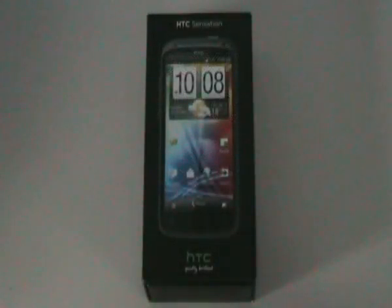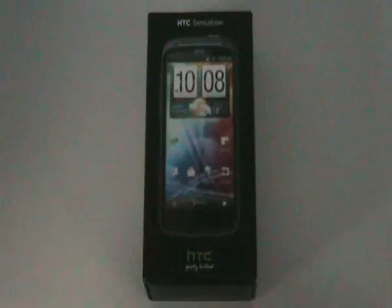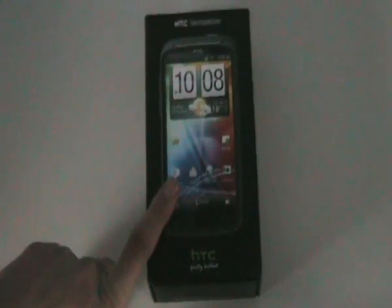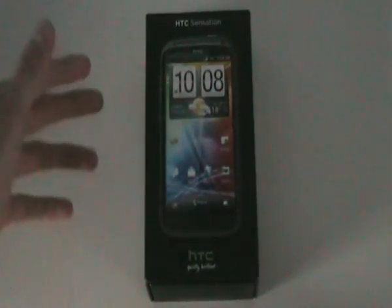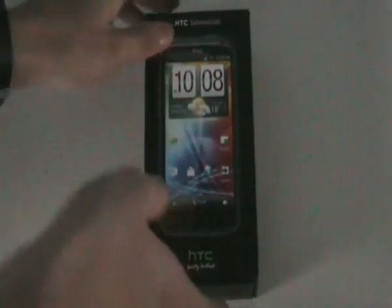Hey guys, this is Jordi from the Tech Channel and today we got an unboxing of the HTC Sensation for you guys. This ain't my phone, it's my dad's. He got it from Proximus — it's a Belgian provider. So let's begin with the unboxing.